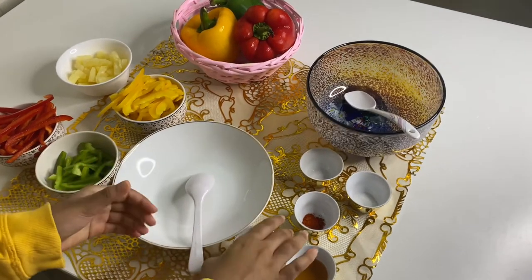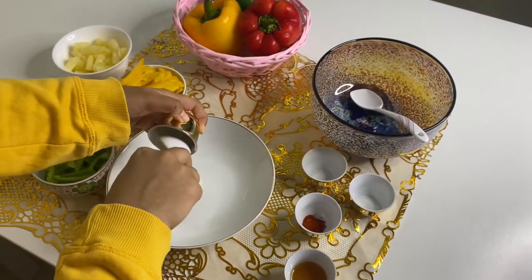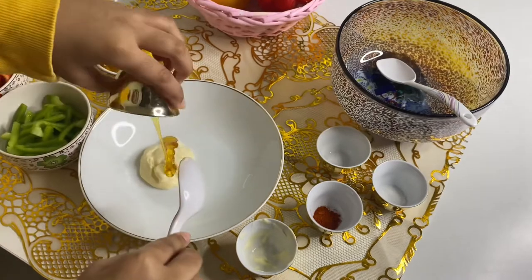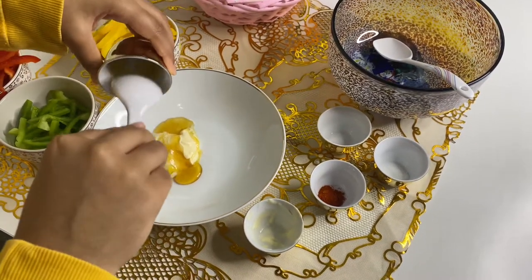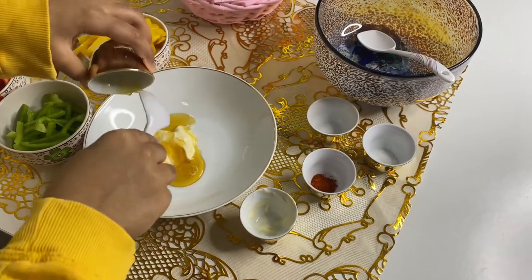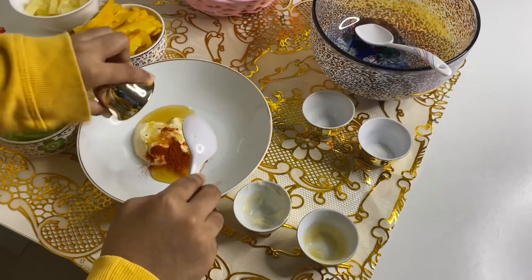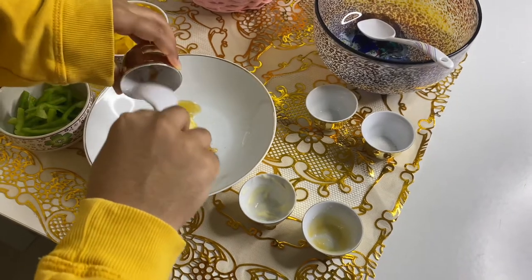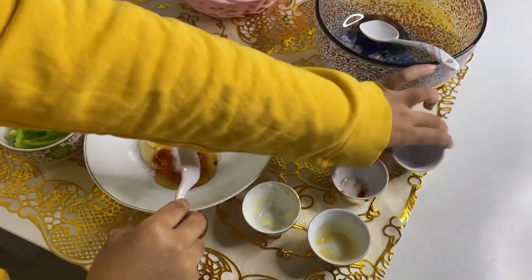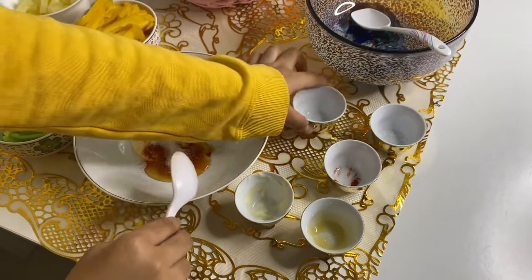So firstly, let's make the dressing for our salad. Let's add the mayonnaise, the honey, the chili powder, the sugar, and mostly the salt. Now let's mix all of it very well.